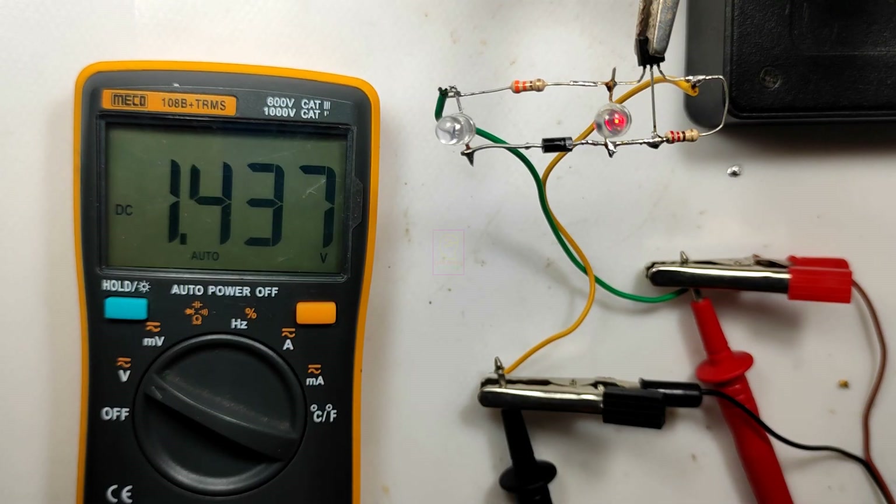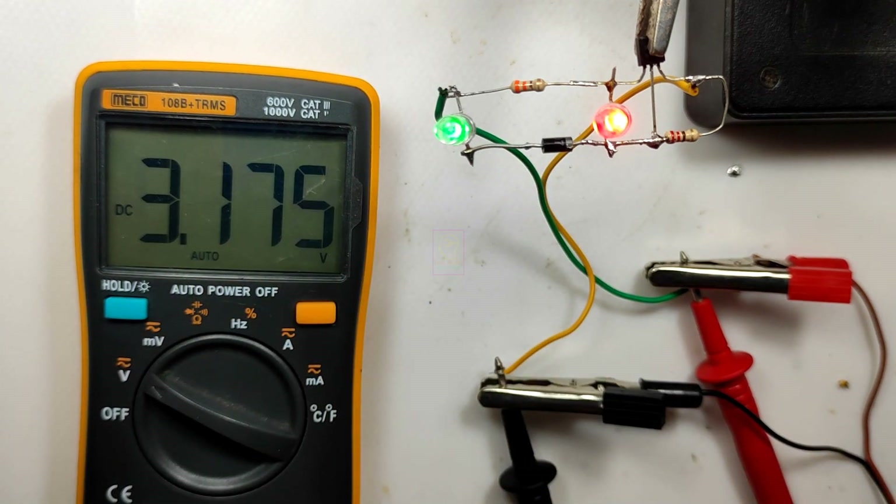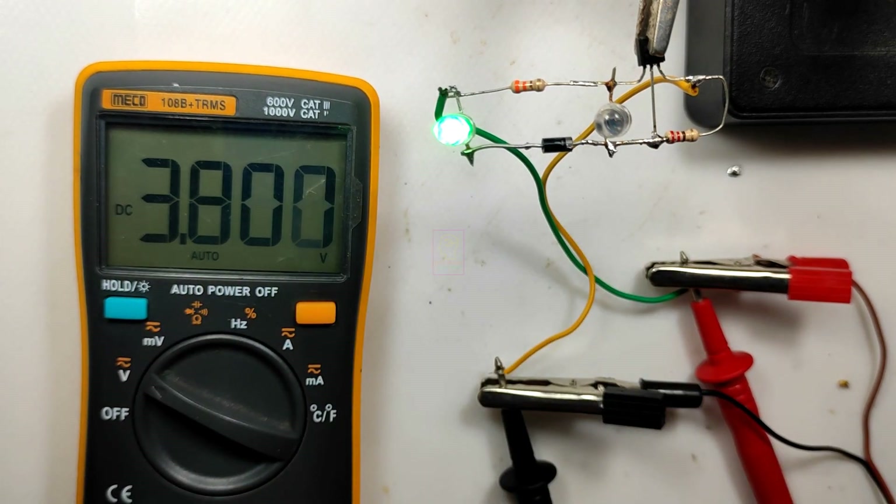I will slowly increase the voltage — please watch the LEDs and multimeter values. From 1.5 volt, the red LED starts lighting and slowly increases its brightness. We are again increasing the voltage, and after 3.2 volt the green LED also starts lighting. Again increasing the voltage, and at 3.7 volt the red LED fades and switches off, and the green LED is at full brightness. Please watch the LED switching. After this we will test this in different batteries.